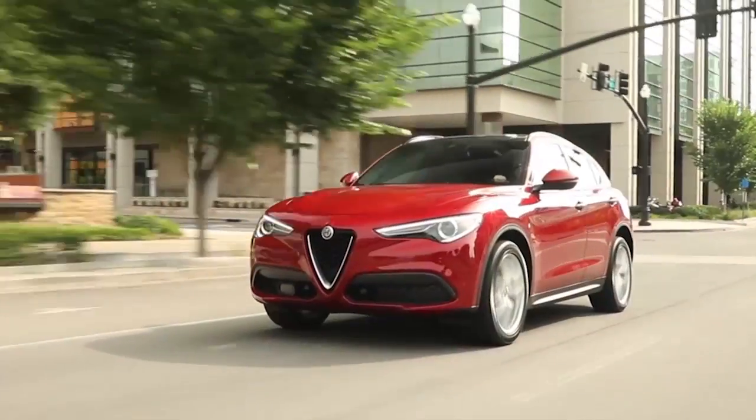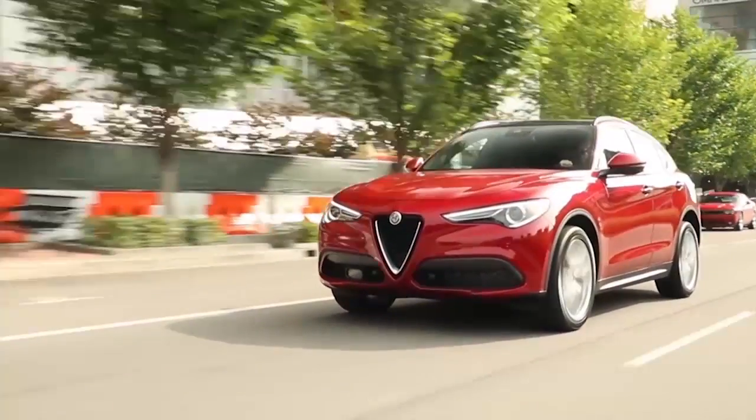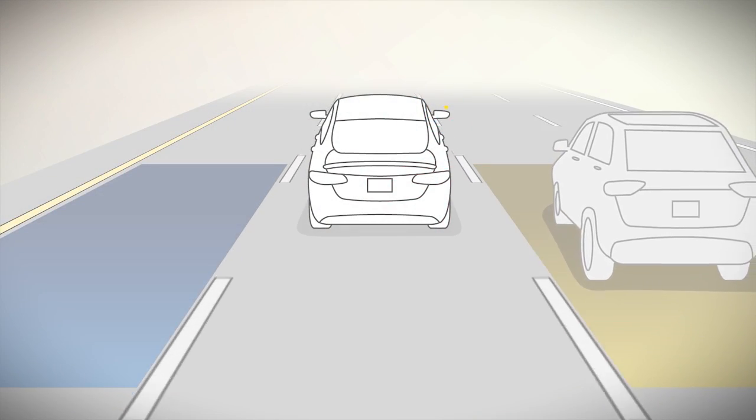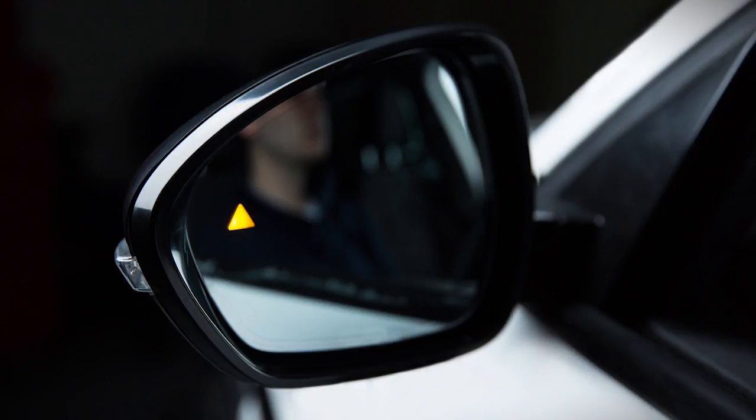The system activates when your speed reaches about 6 miles per hour or 10 kilometers per hour. If an object enters the blind spot zone from either side of the vehicle, the BSM light will appear in the corresponding outside mirror.